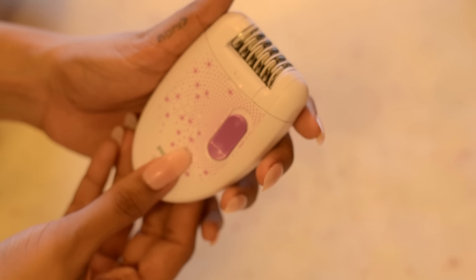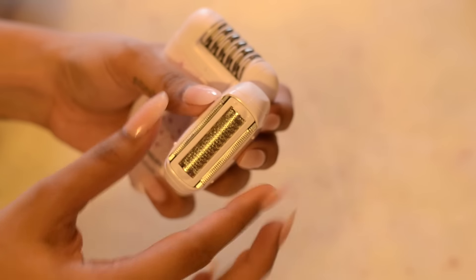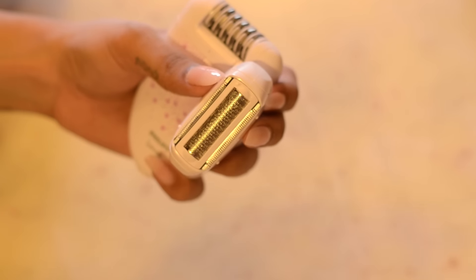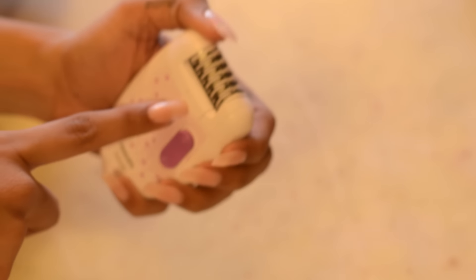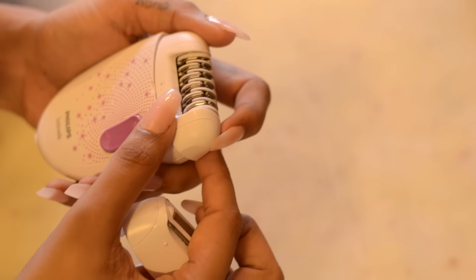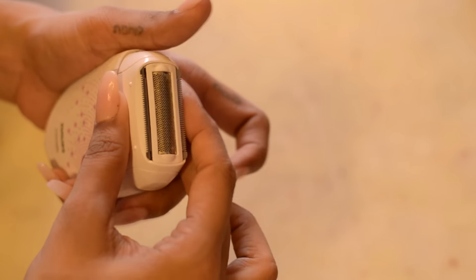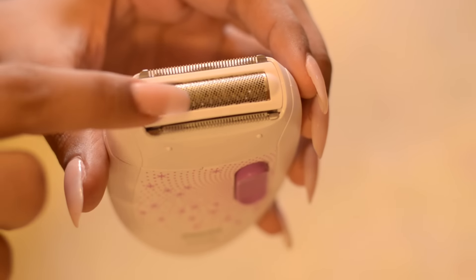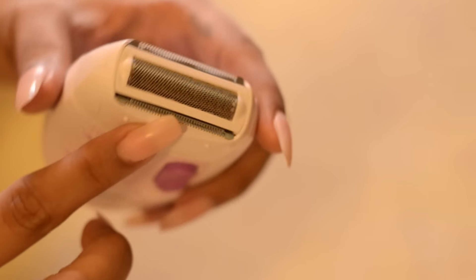This is how the epilator looks. This is the epilating head, and this is the on-the-go shaver — so if you just want to get rid of your hair from the surface of your skin, this is what you use, and this is for hair removal right from the roots. You can change the head of the epilator and replace it with the shaver. This part is for the shaving, so you keep it at 90 degrees on your skin. And this is the trimmer — you can trim your hair through this. It's called the trimming comb.